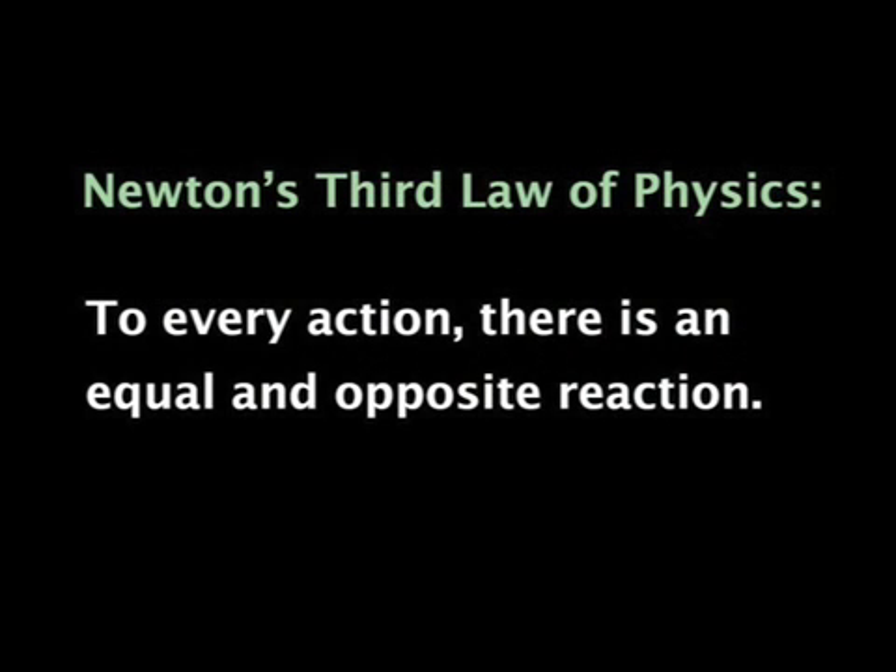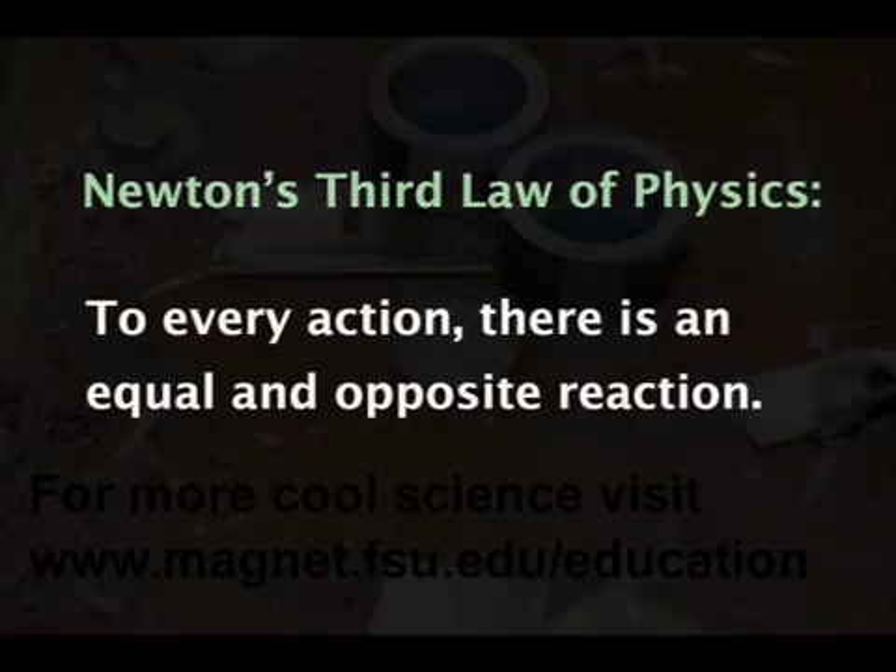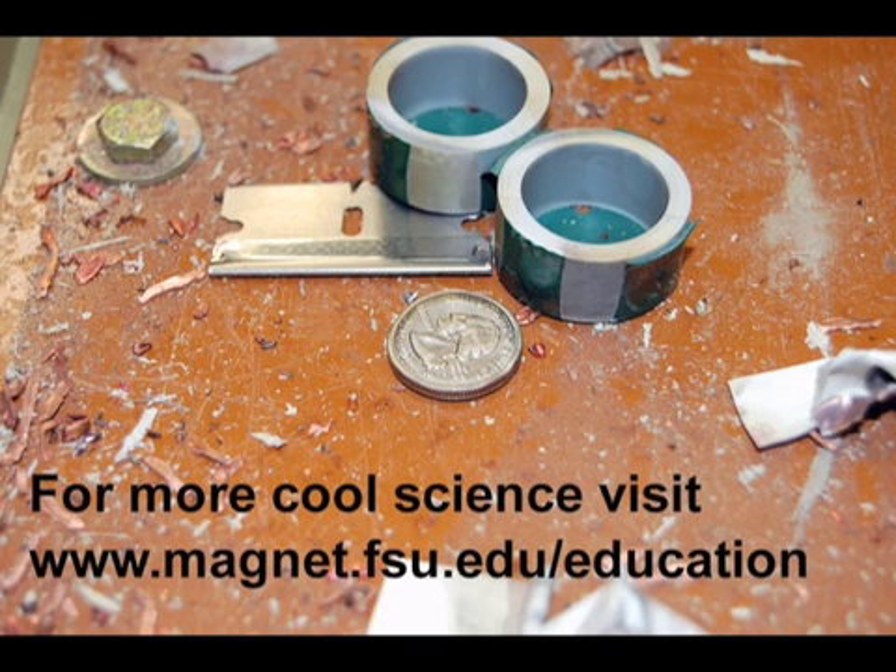From Isaac Newton we learned that to every action there is an equal and opposite reaction. In this case, the reaction to the powerful Lorentz forces pushing inward is the coil exploding violently outward. If you don't get a bang out of science from this demonstration, you won't get it from anything.